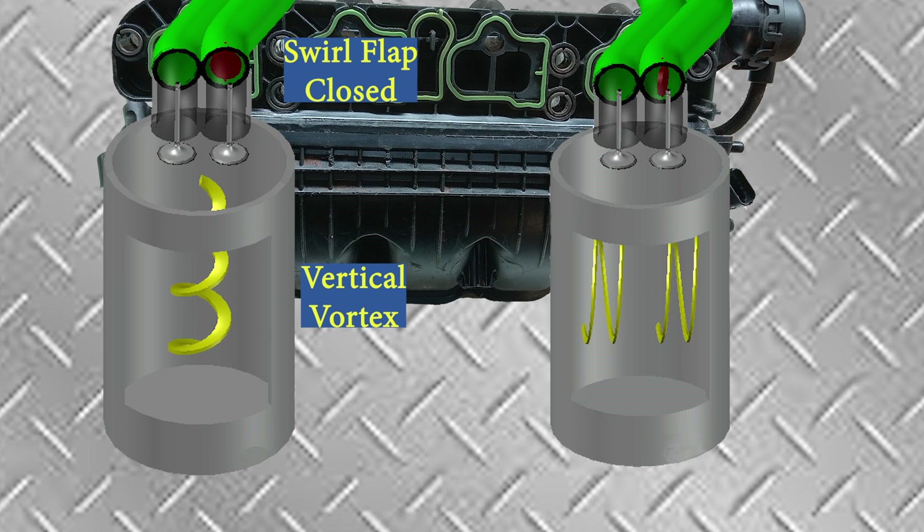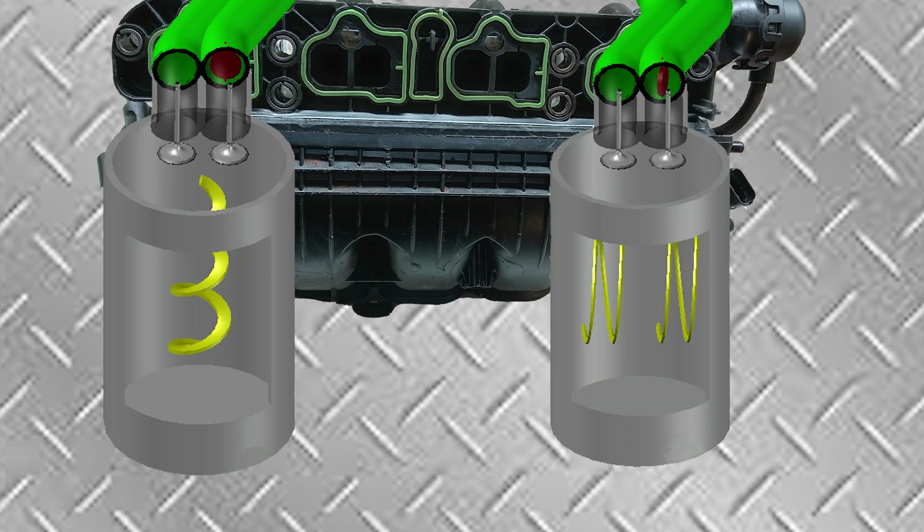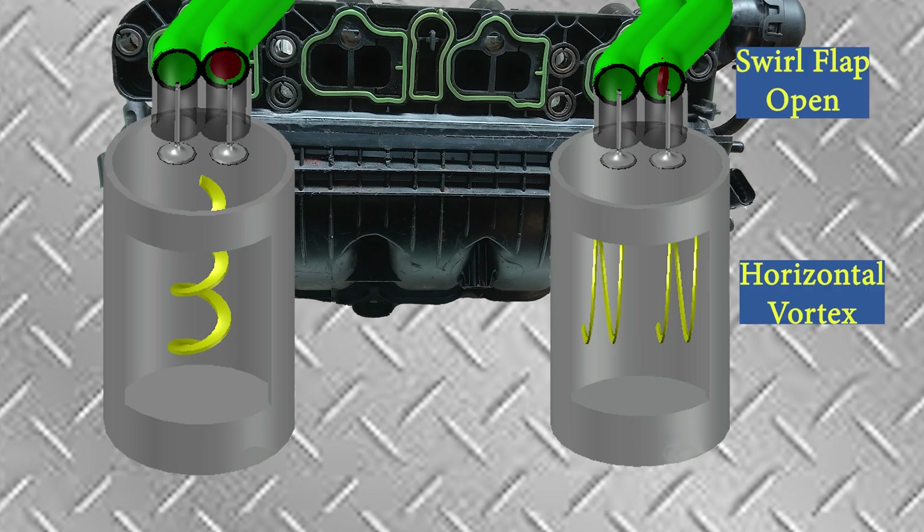The profile of the first port causes a vertical vortex, ensuring correct fuel-air mixture entering the cylinder for low revs.